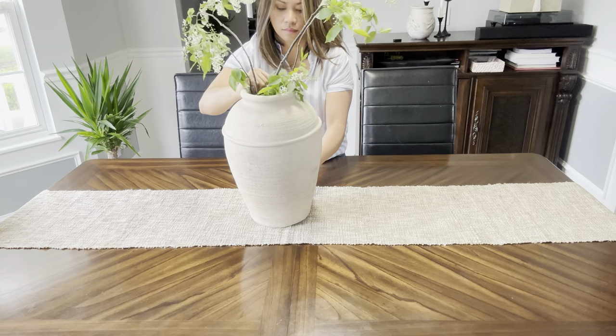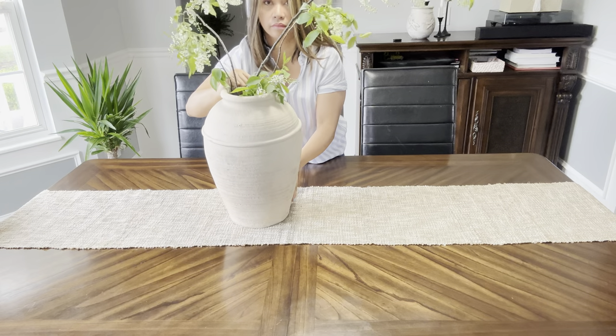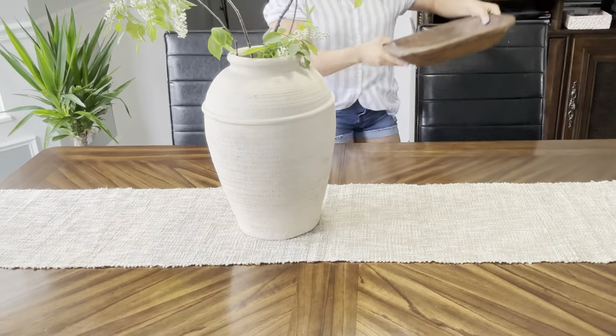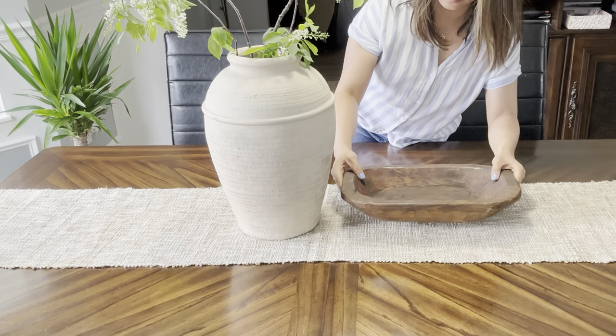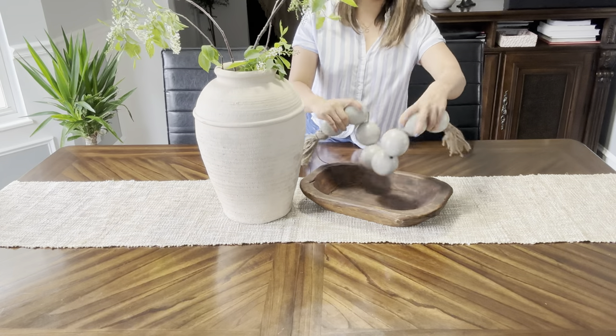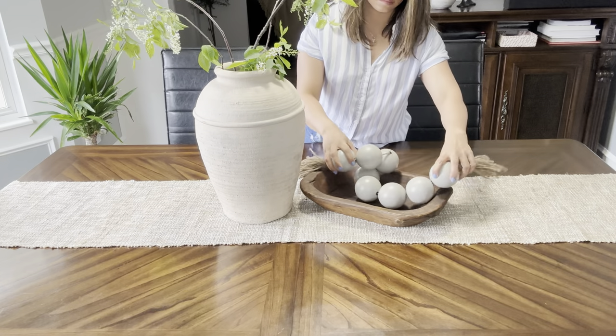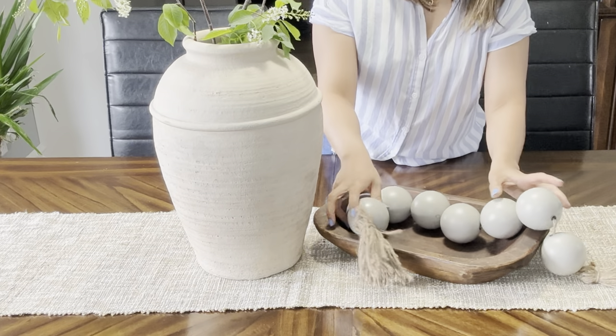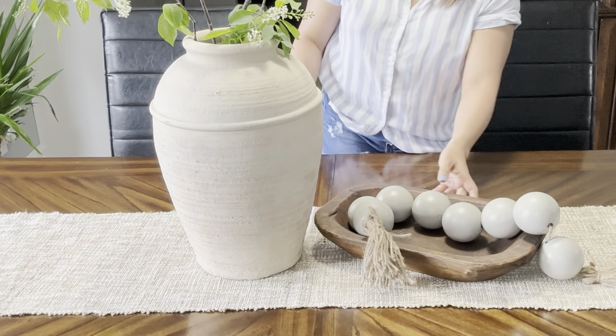So for style number one, I used this large vase which will be the main anchor of this style. I integrated some stems from my yard to enhance the overall appearance of the space. Next, I added this dough bowl to add texture and style, together with its large beads that I think complemented the size of the large vase. So that's our style number one.